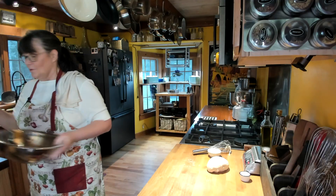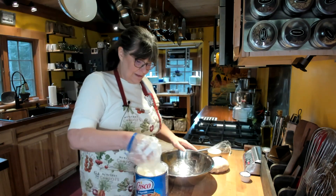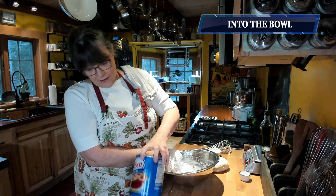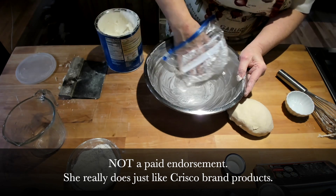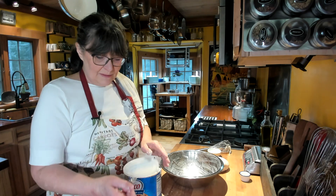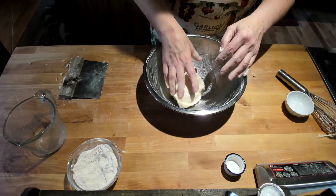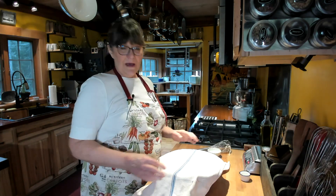Now we're going to take the bowl. Once again, you can use Pam or anything you want. I'm going to use a little bit of shortening — I only use Crisco for everything when I do use shortening. It's the best there is; it makes your pie doughs better too. So I would recommend Crisco. I'm going to put the dough in, turn it over, then cover it with my towel. We'll be back in 30 minutes.